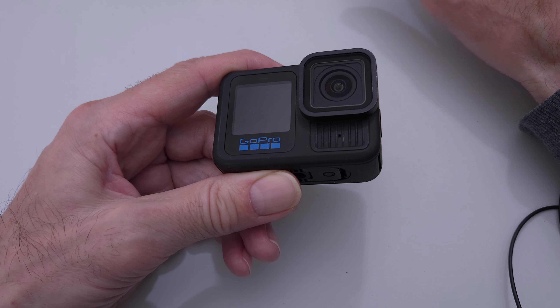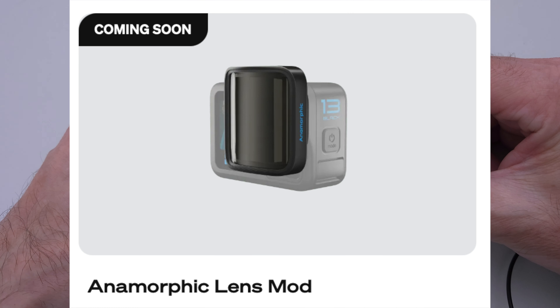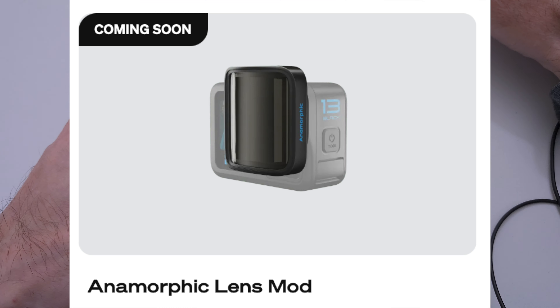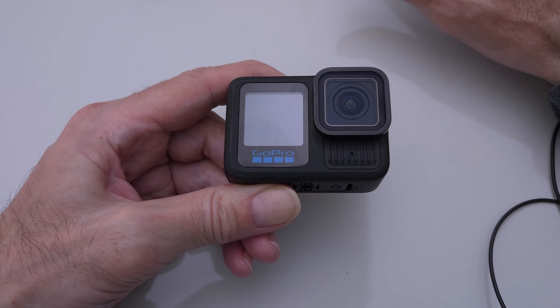Then we have the anamorphic — it's big, it's going to be heavier. It sounds interesting, it's not out yet, but it's going to be wide. The whole package of all these lens accessories means the camera gets bigger, heavier, and more fragile, because that anamorphic lens looks like it's going to be easy to scratch or break. So yeah, for vlogging, I don't think any of the lenses are any good.